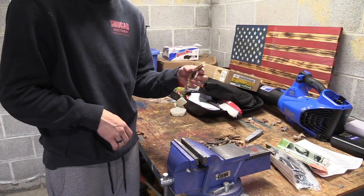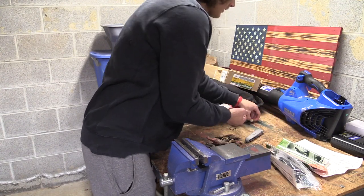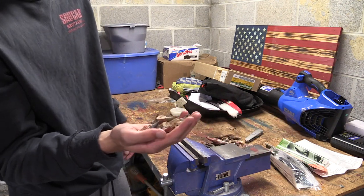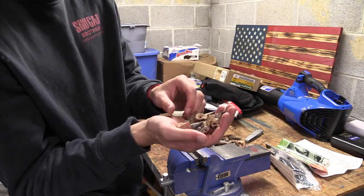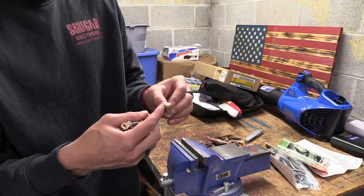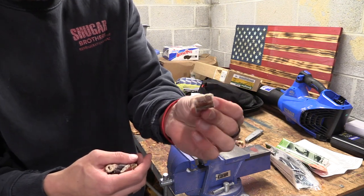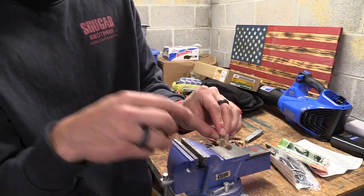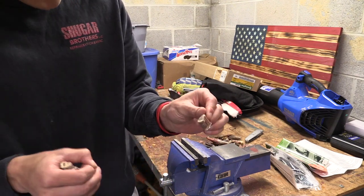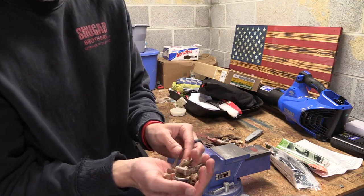Good — all done, didn't take me very long. Here are the spurs. I'm going to go boil these in some hot water for a few minutes, probably closer to 20 minutes. That should loosen the scaly skin on the legs so it peels off nice and easy. Then I'll punch the bone marrow through, maybe use something to lighten them up, and they should be ready for the necklace.